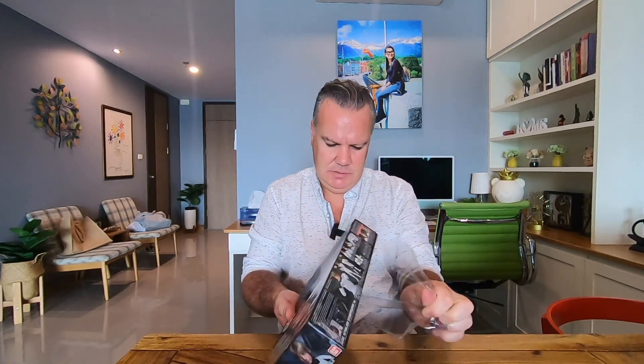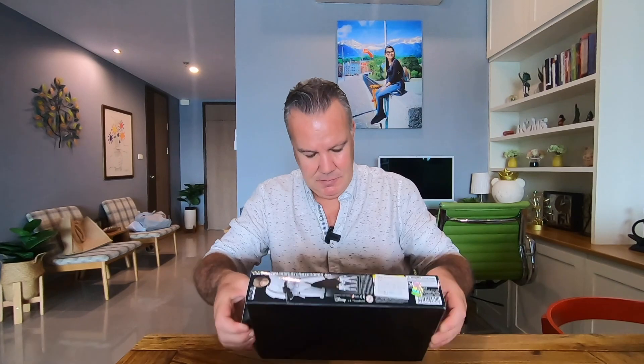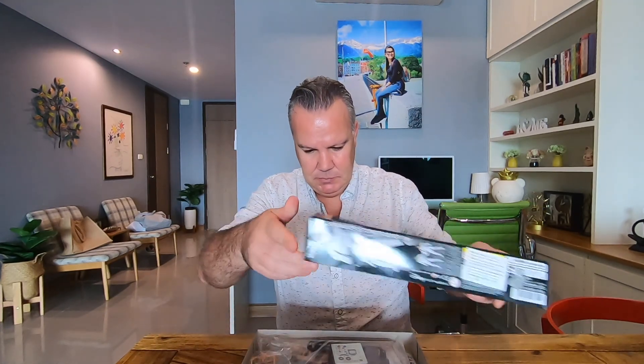Let's get it opened up. We'll take a look at the components, and then I will tell you — or you can probably see for yourself — if this is indeed better than a Black Series. Here we go. Wow, damn, there's a lot of parts here.